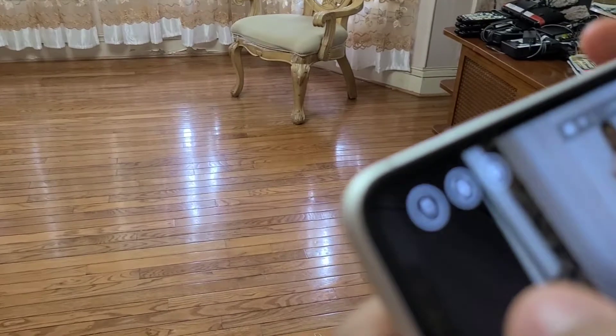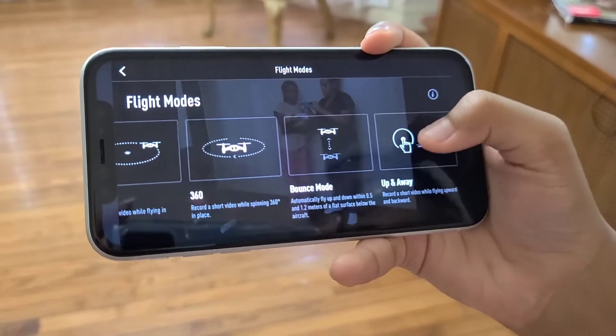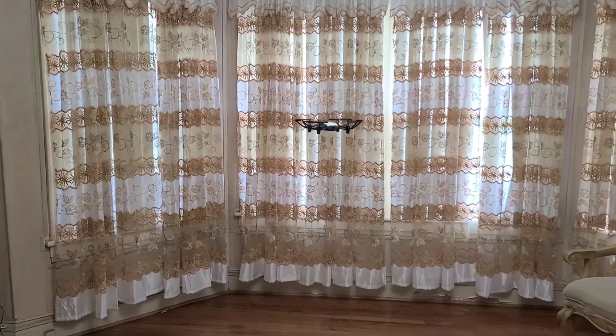Now she's going to go back into the modes and she's going to do the 360 short video — while spinning in place it's going to record and go into a full circle.